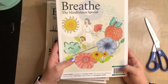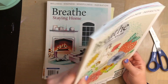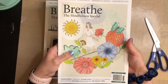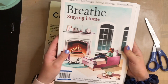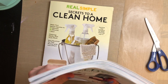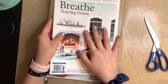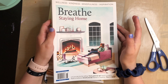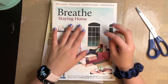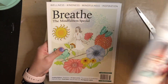So I got this one — the mindfulness special — and then this one, the staying home one, with some gunk on the front. And they are kind of pricey — they're $15 each. I would completely understand if you guys would not even consider buying such an expensive magazine just to cut up, but I can do it for myself, so might as well just treat myself, right?